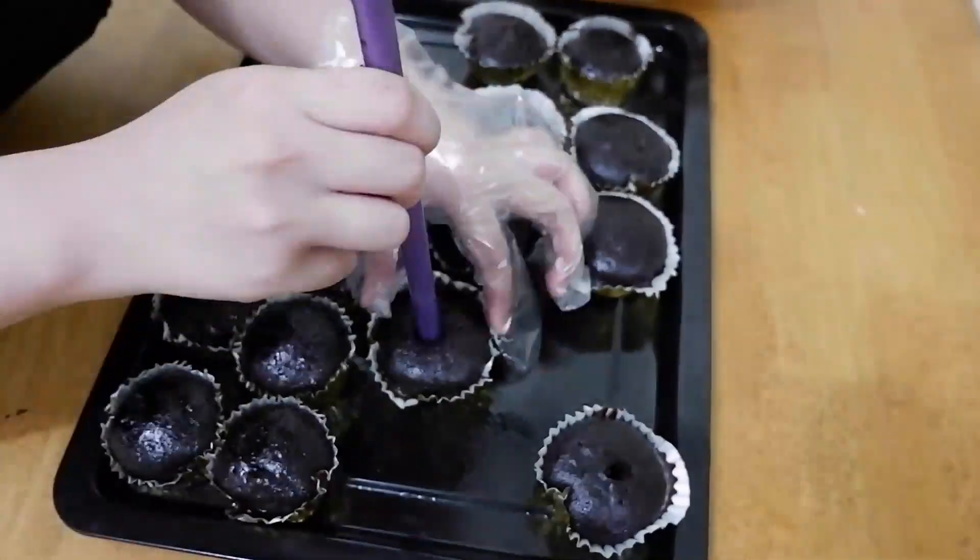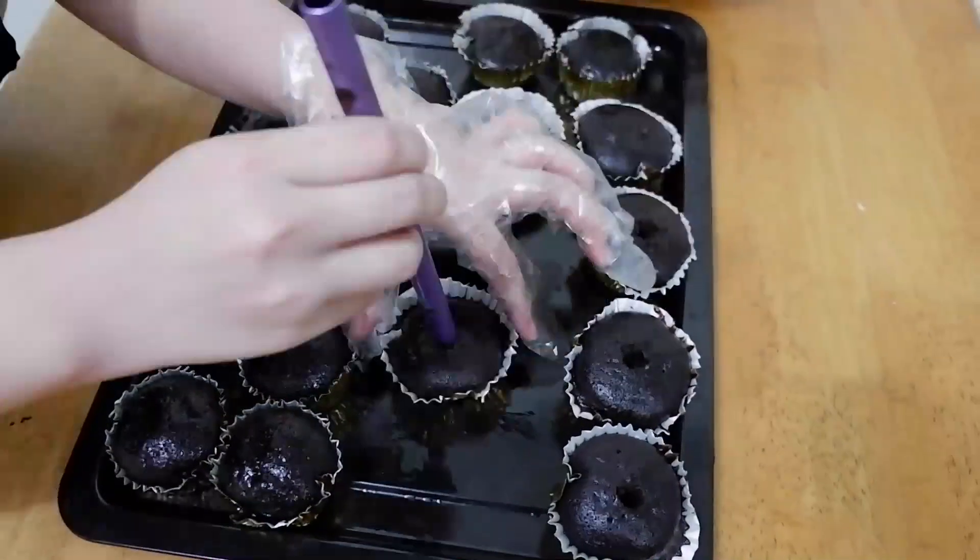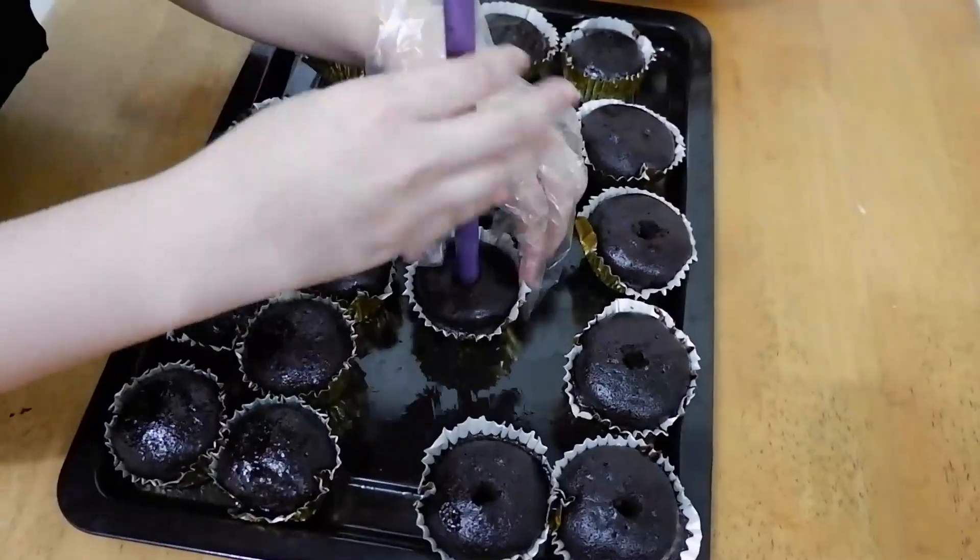I used an improvised cupcake corer — a metal straw I had at home. Just punch a hole in the center of each cupcake, then fill it with the chocolate ganache filling.